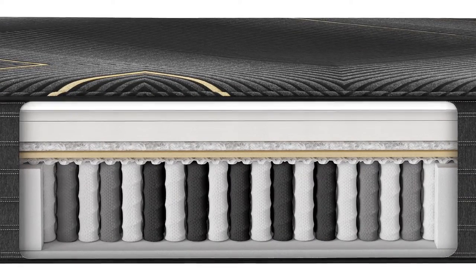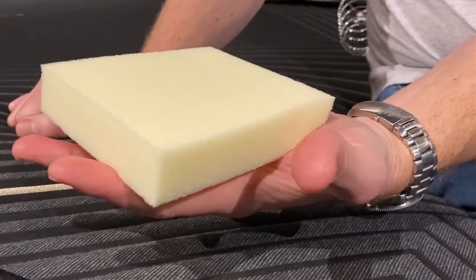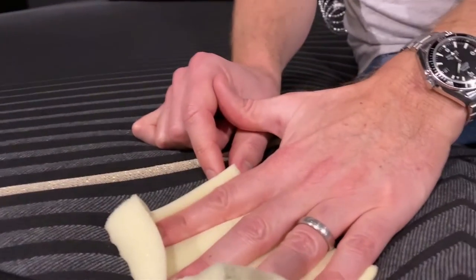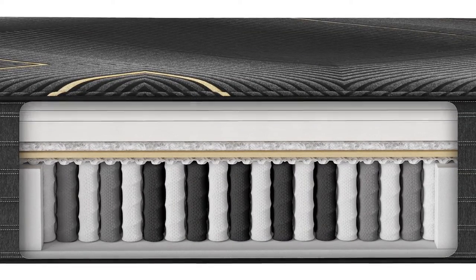The last feature common to all Beautyrest Black Hybrid mattresses is that right below the cover is one inch of air-cool memory foam. This is a higher-density, very slow-responding memory foam — you can see it has that ooey-gooey, slow-melting sensation that memory foam is known for. Below that air-cool layer, every model also has at least one and a half inches of additional high-density memory foam, giving a total of at least two and a half inches — and up to four inches — of memory foam across the collection.